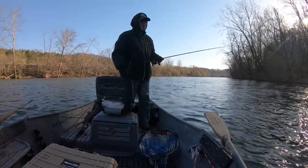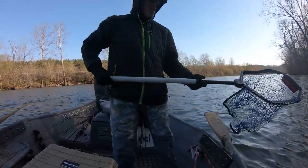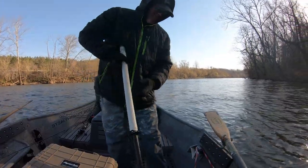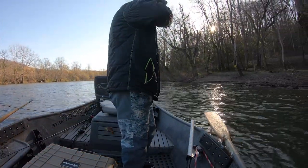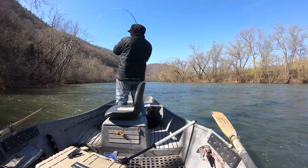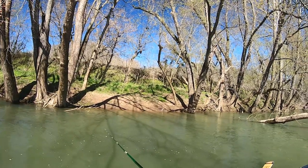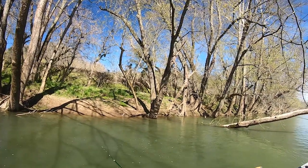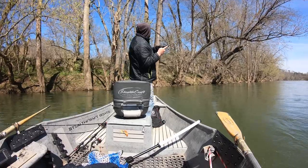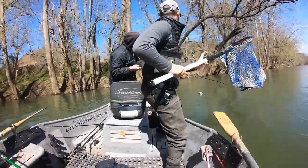There we go! It's a really good one - oh, it was a stud! On a tube. I barely saw it, that was a stud. Got him! Same spot - two bites back to back right there. Got him! Good fish. If you need the net just holler.